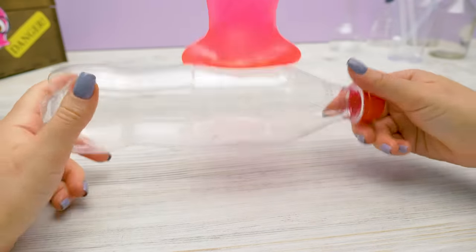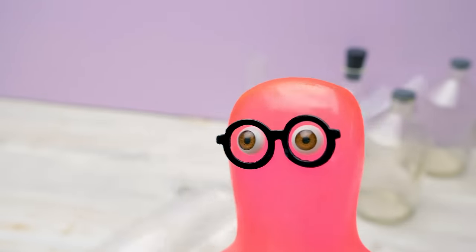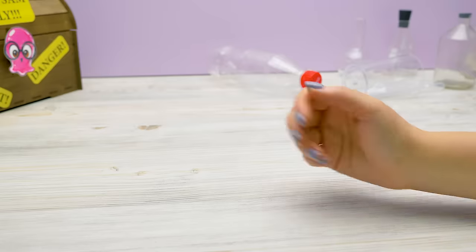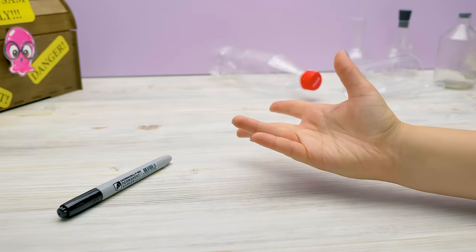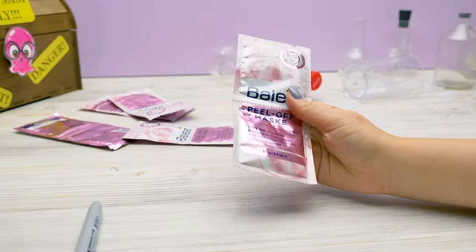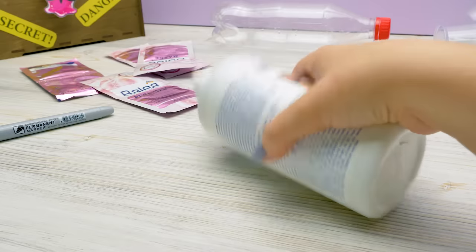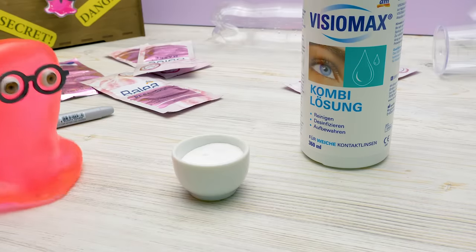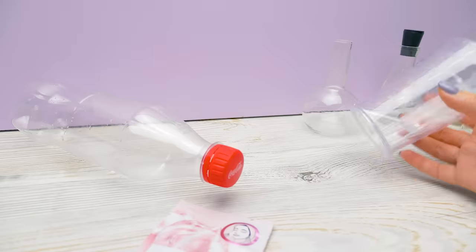Why is nothing ready yet? What do you mean? It's your recipe — as if you didn't know what slime is made of. We'll also need: a marker, some face masks — by the way, these were mine — a bottle of contact lens solution, and some baking soda. These items are quite suspicious. Are you sure it'll work? I've tried it before.